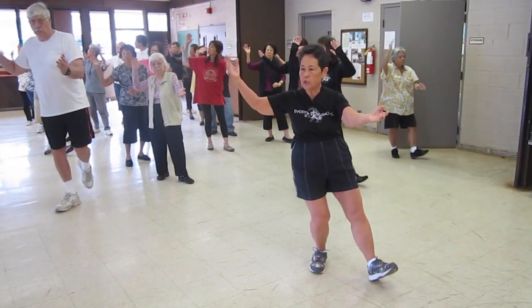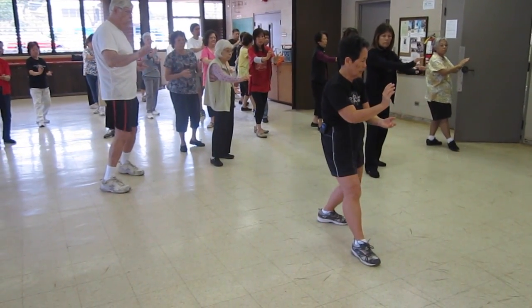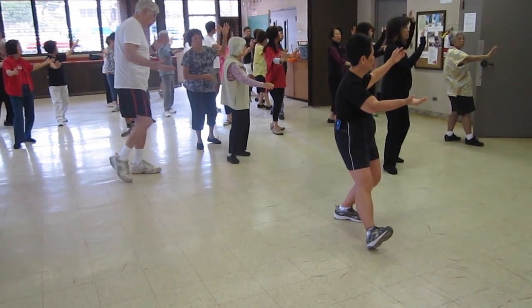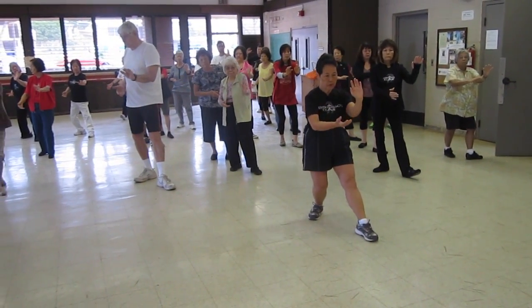Bring it to your ear, hold your back hand, pull your back hand — lift, ear, toe, heel, knee in the middle, push and pull.